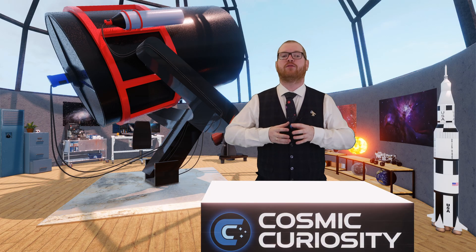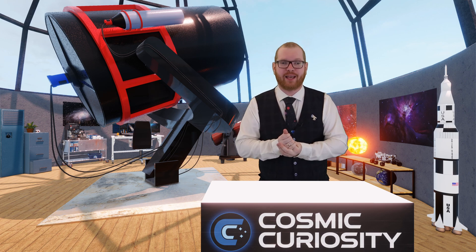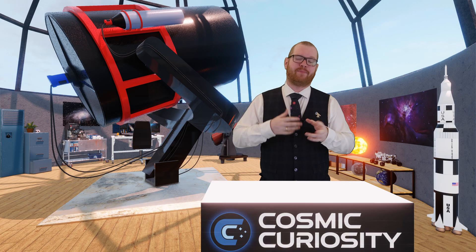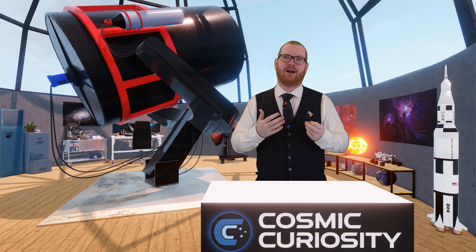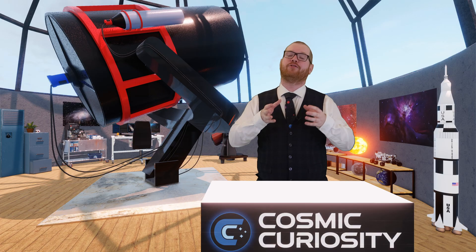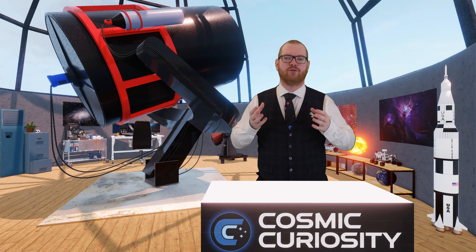LRGB filters are often used for wider-band targets: galaxies, reflection nebulas, and sometimes dark nebulas depending on what's behind them. If you're shooting galaxies or reflection nebulas, LRGB is what you'll be using.